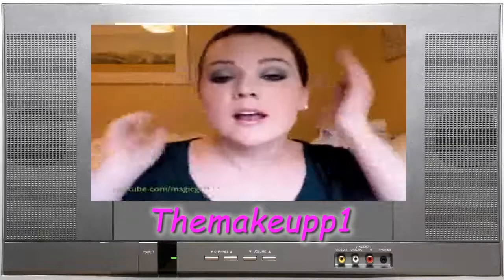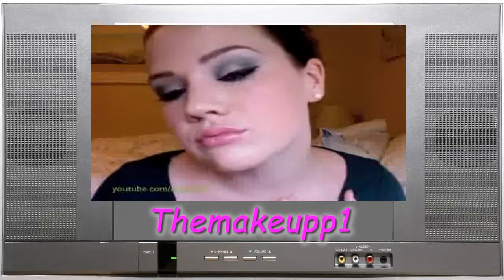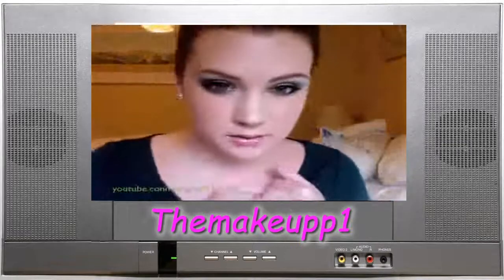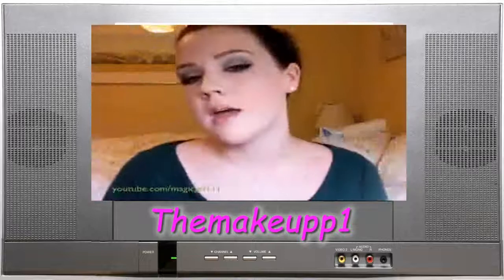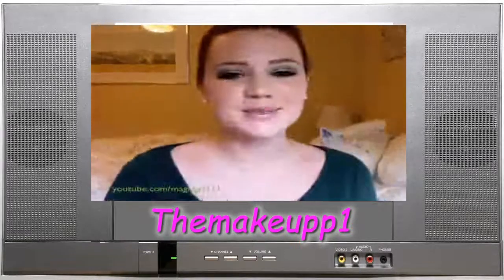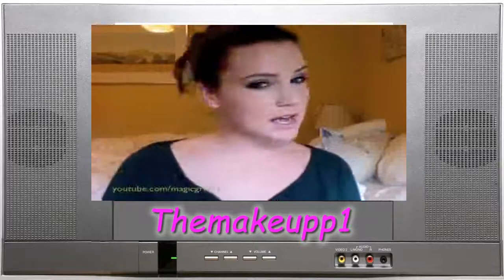That's basically it — just a green smokey eye with a little bit of drama and then pink on the cheeks and lips. I hope you guys like this tutorial. Thanks for watching and have a great day. Bye!